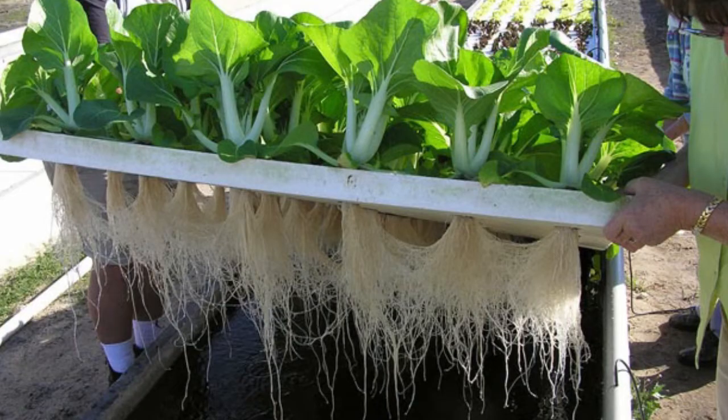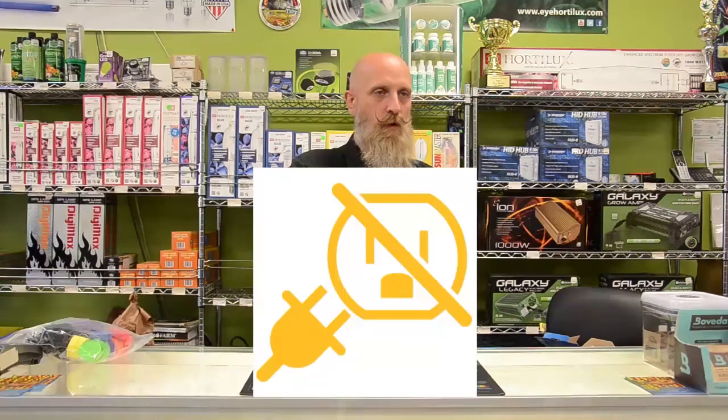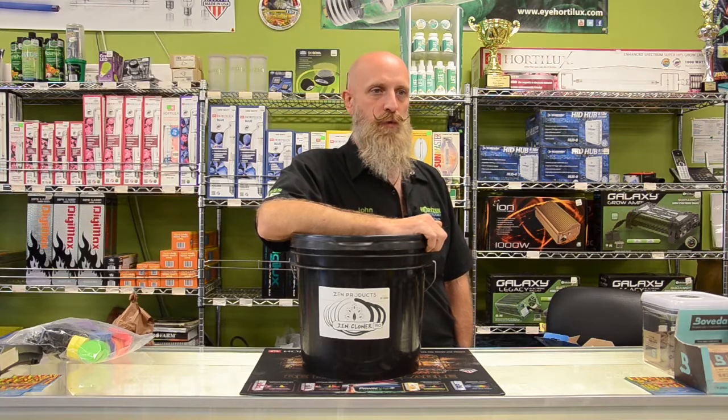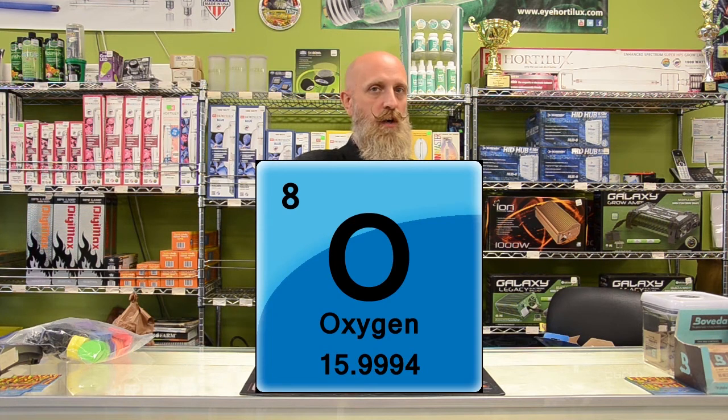There's almost no limit to the amount of air you can push through that water. Typically deep water culture systems are bare root. However, if there is a power failure, the roots are submerged in water, so you just need to splash the water once or twice a day to keep enough oxygen in the water to keep the plant alive.